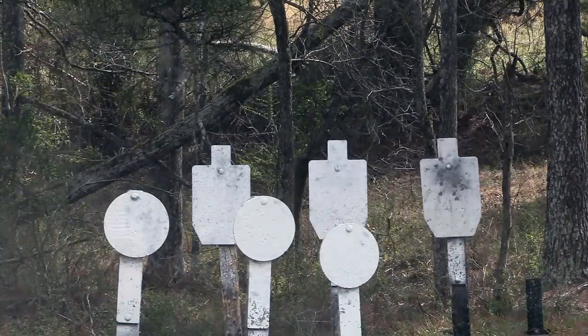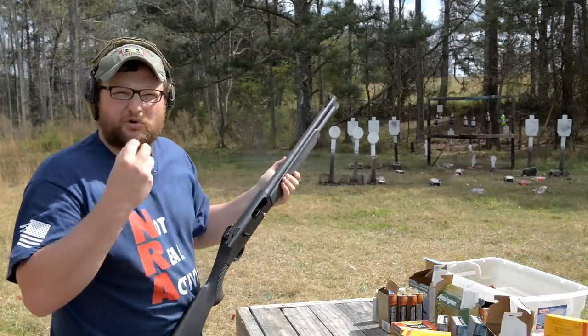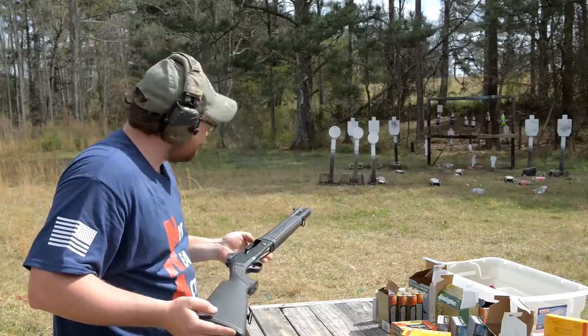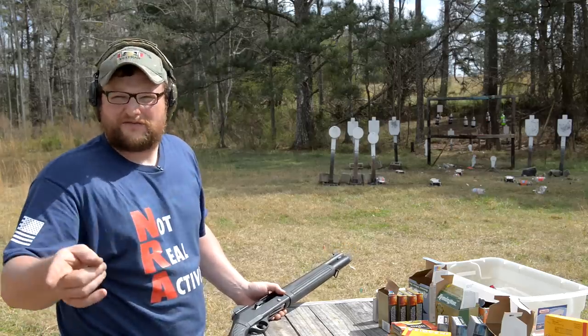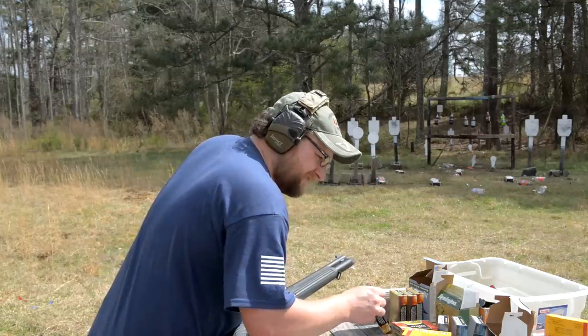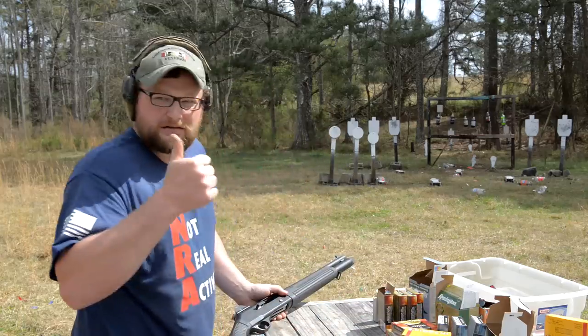Yeah buddy, that is what I'm talking about right there. That is a nice grouping buckshot round, and it runs the little 1201 here. The Vinci choked up on the low-velocity stuff — the 1,145 feet per second loads. My 1201 runs that stuff beautifully, we just don't have any of it left today.